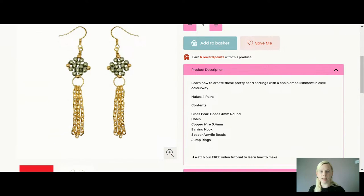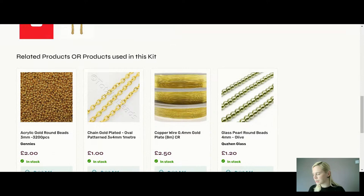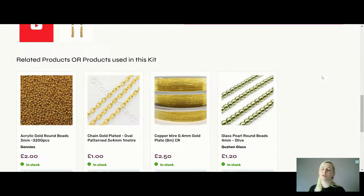Everything you need is in your kit. Oh — it's the three millimetre acrylic rounds I'm using, not four. They are slightly smaller than the pearls. The pearls are four millimetre and the acrylic round spacers are three millimetres — I apologise for that, I was guessing. It's been a long time since I put these together. Hopefully I'll remember what to do. This is your gorgeous powder blue — a lovely light blue colour, really really pretty.